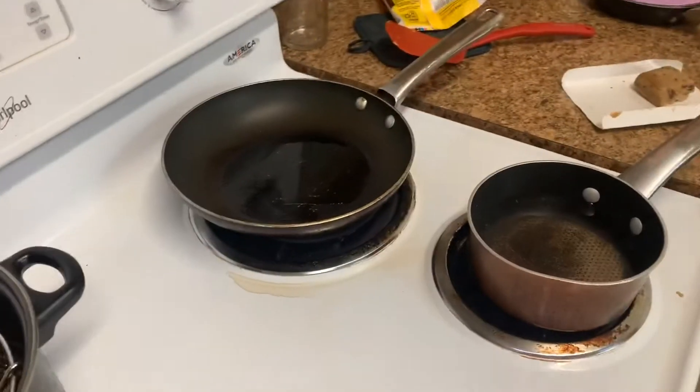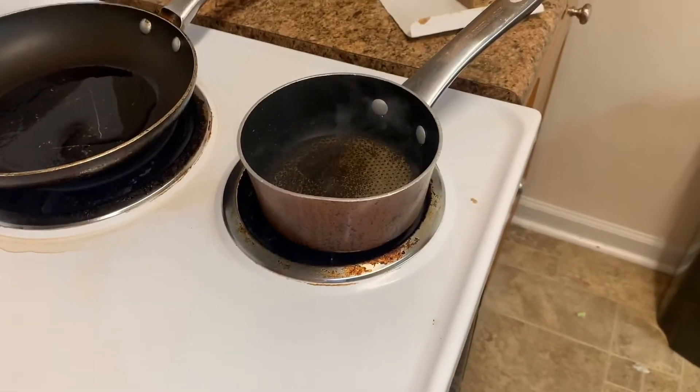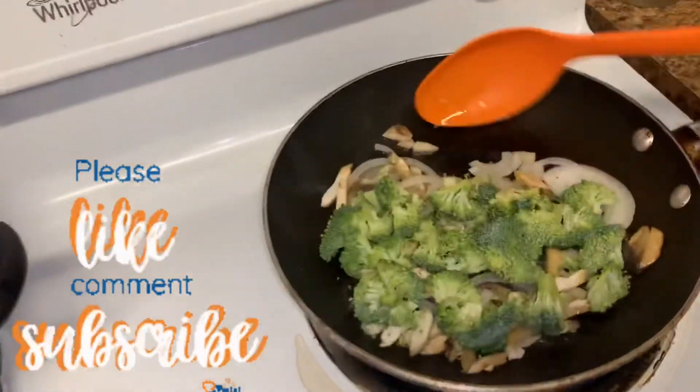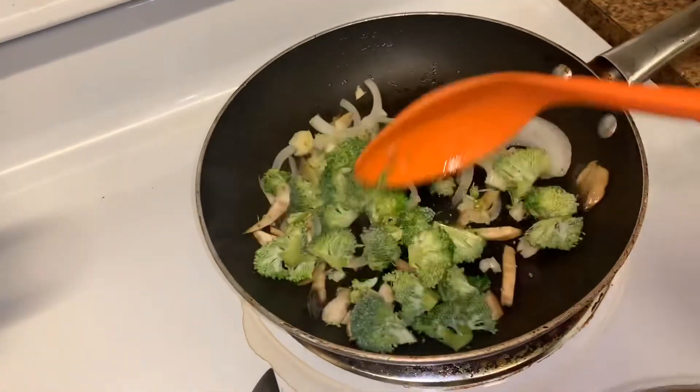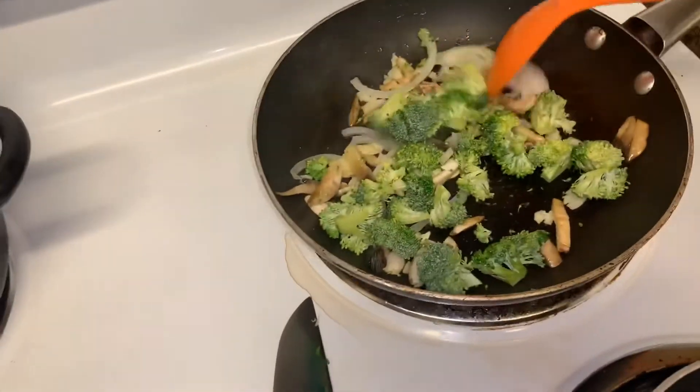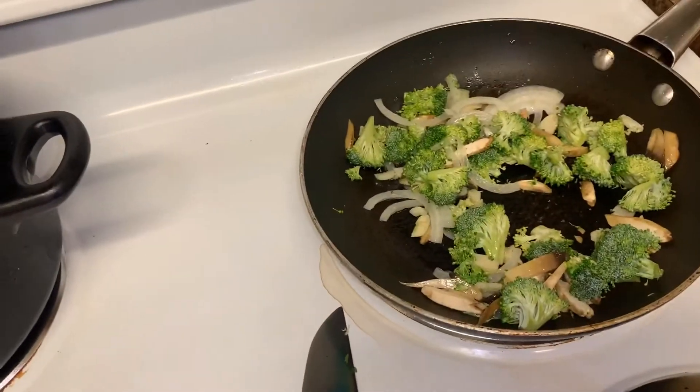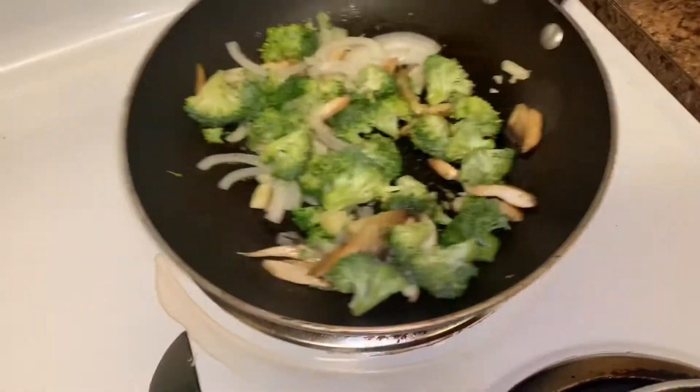So now we have my pot getting hot — that's for my boiling water. I'm going to put all my stuff in this pan and sweat my vegetables and get my broccoli. After I sweat my vegetables, I'm going to put some water in here and steam the broccoli. My pan ain't level.